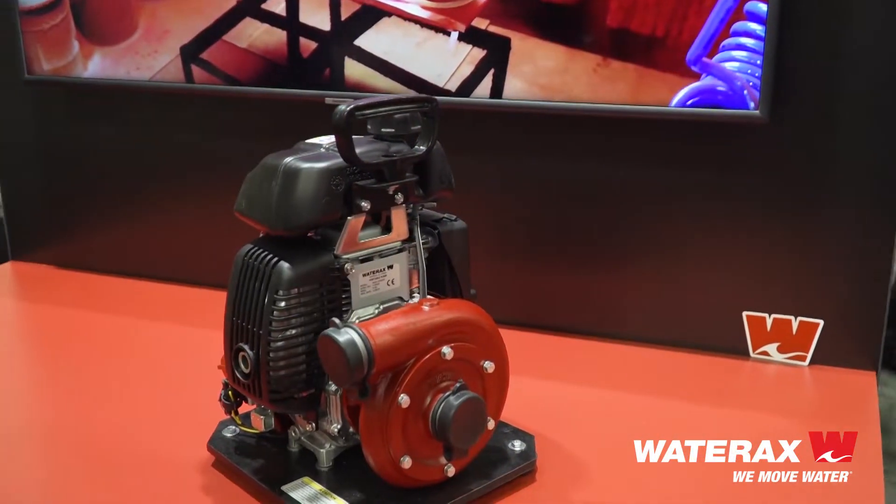Hi everyone, welcome to FDIC 2019. My name is Mattia Tassanari, I'm the Export Sales Manager at Wateraxe. And today we're going to be talking a little bit about the Wateraxe Mini Striker Lightweight Pump.